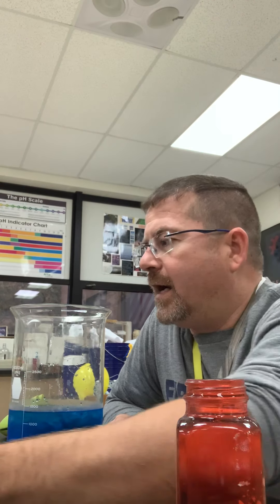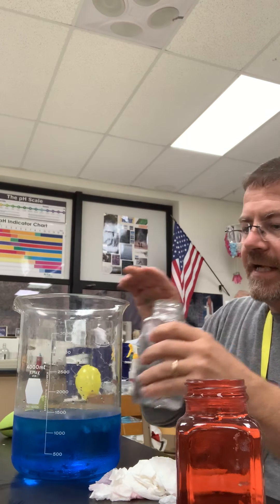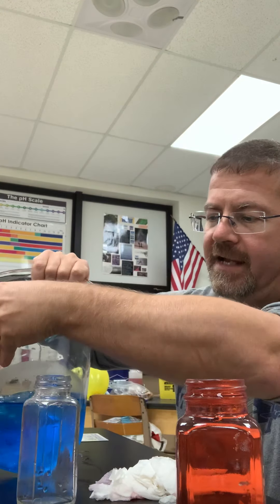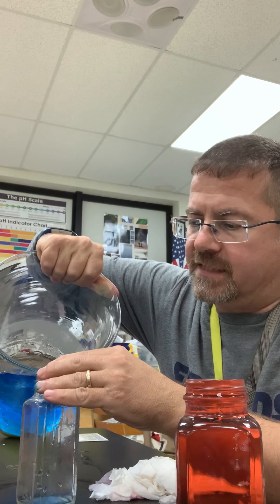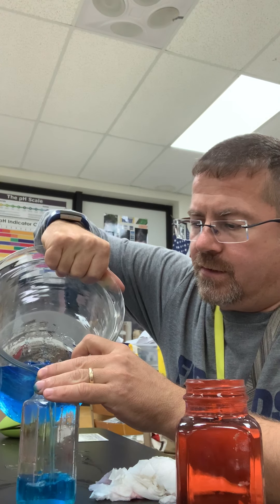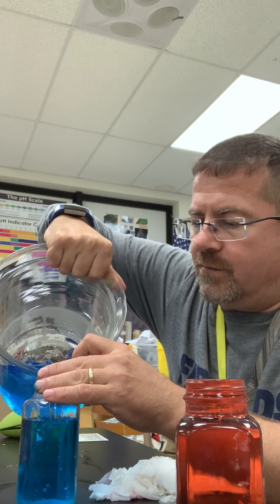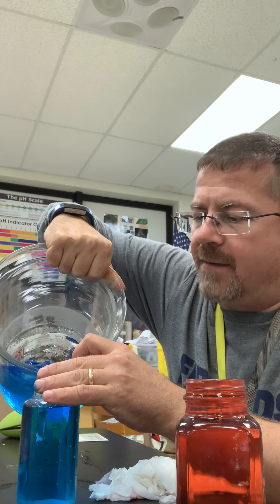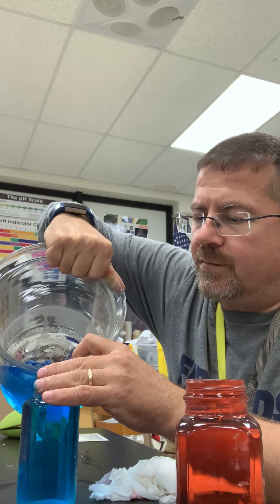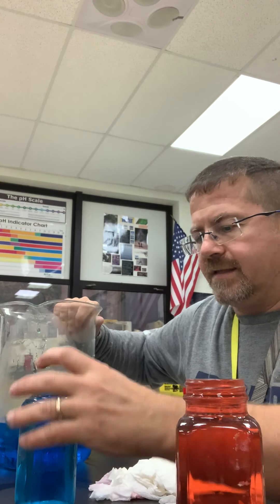I've got two containers of red water here. I also have this blue water. In the blue water I've got some ice in — I just made this blue for the sake of being able to see it. I don't want any of the ice to actually get into the container, so I'm going to go ahead and fill this up. I did get one little ice cube in there — I don't really want that. So when it fills up to the top, I'll take that one ice cube out. There we go, got that ice cube out.